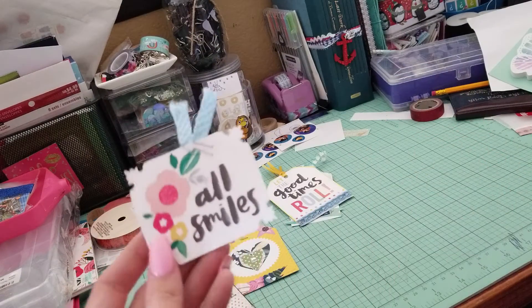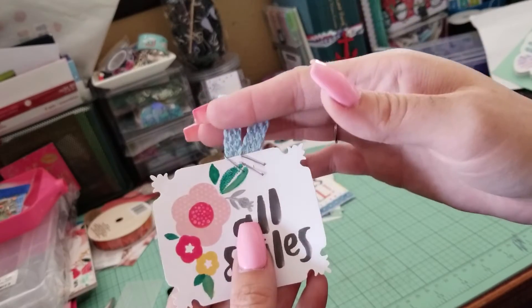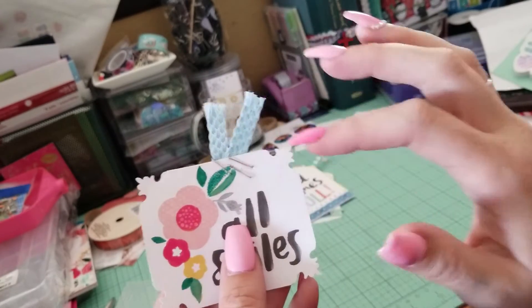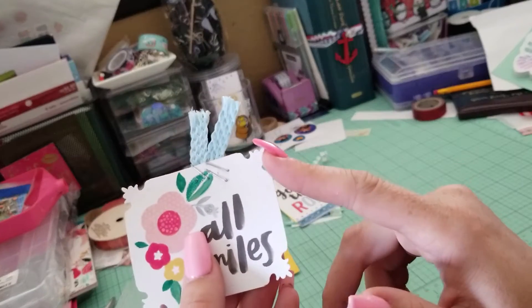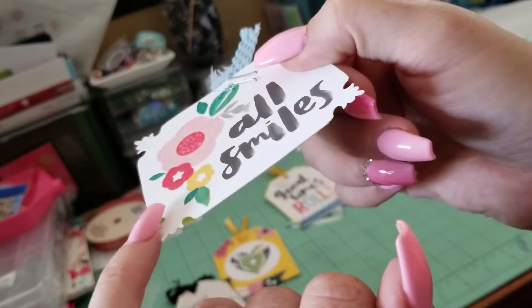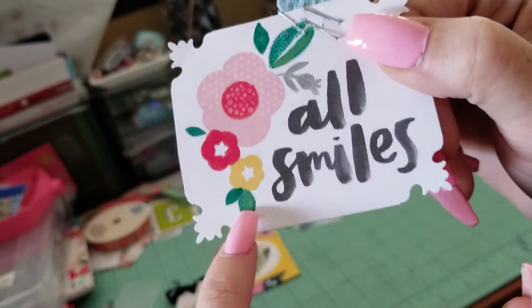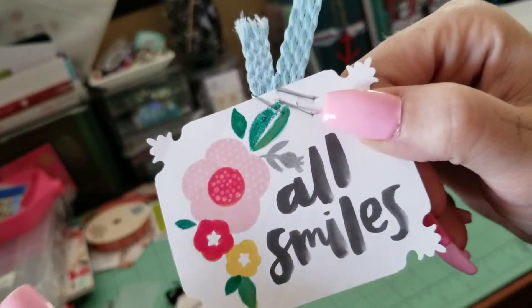Last but not least, this was this cute little card that I got. I stapled this ribbon — I was fighting with my stapler, that's why there's so many. I used a corner punch for the edges, and then just some simple nail polish — the pink, and then the two greens, and then the silver. And that's it.